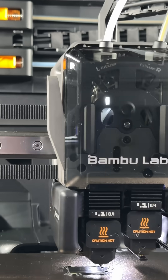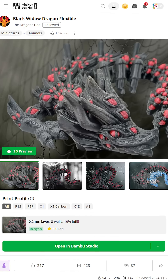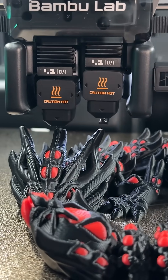It's more exciting than that, because there are two extruders packed in there, and they are really neat. That's how I printed this Dragon's Den Black Widow Spider in 12 hours and saved a huge amount of time and filament.